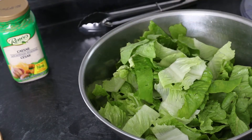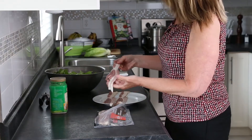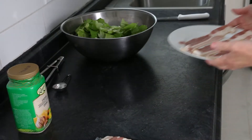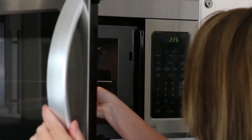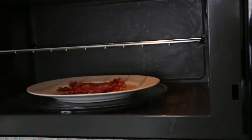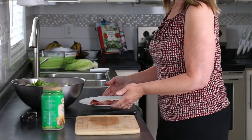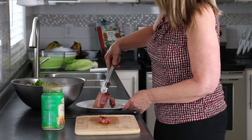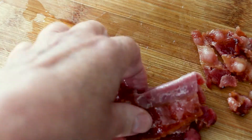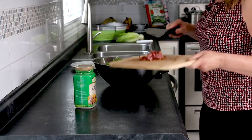Next, the Canadian bacon. I use three slices of bacon for this Caesar salad recipe. After arranging three strips of bacon on a plate, I'm crisping the bacon in my microwave for about three to four minutes. Once the bacon has cooled slightly and can be handled easily, it can be cut into bite-sized pieces with a knife or scissors and added to the mixing bowl.